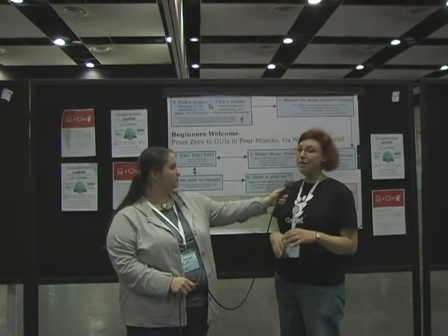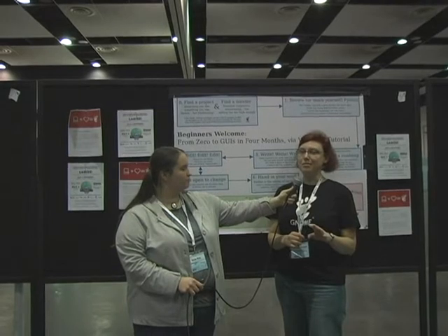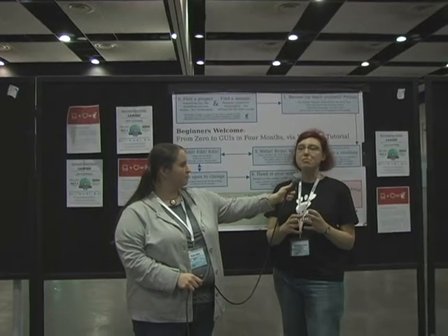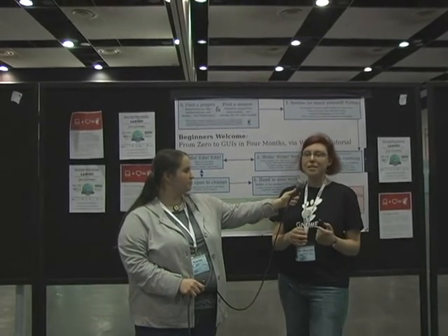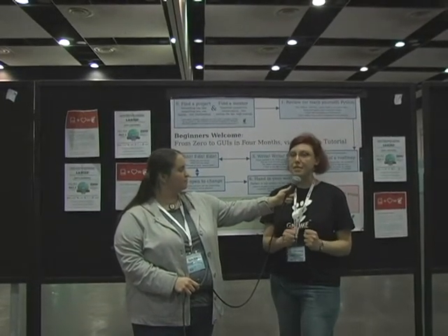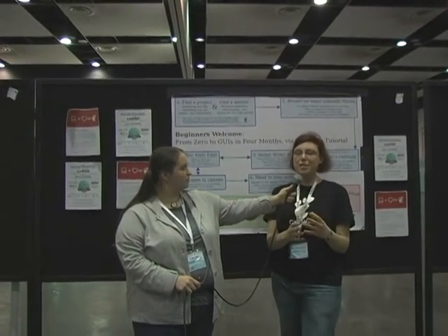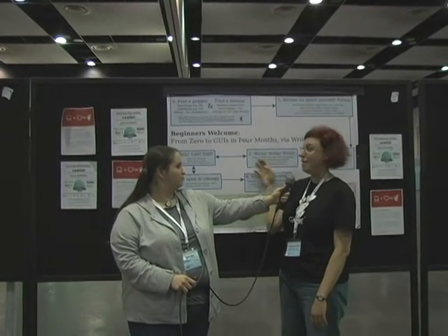Be open to change, because it's not going to be as you expected. It might be something different. You might have a better idea at, say, halfway. We had an organization of the pages that we realized was not the best for a complete beginner, so we rearranged that and went back to writing and editing.